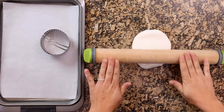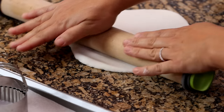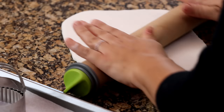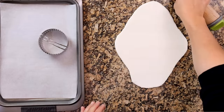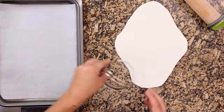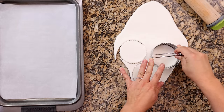Then you'll grab your rolling pin and roll it out. Usually I roll it out to about a quarter inch thickness — you can do whatever thickness you want. The thicker ornaments will take longer to dry; thinner of course will be a lot quicker. After you've got it all rolled out, you'll use your cookie cutter, the top of a drinking glass, or even a knife to cut out the shapes of your ornaments.